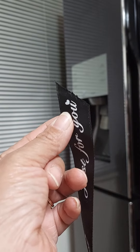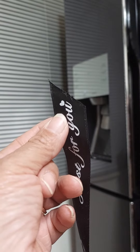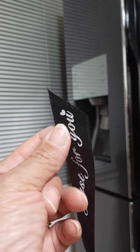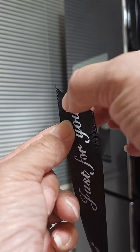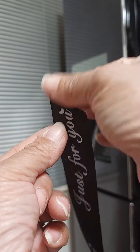Good evening guys, just wanted to show you a little neat trick I learned when working with satin ribbon. Sometimes when you cut it, it leaves a jagged edge — you want to get rid of that jagged edge.